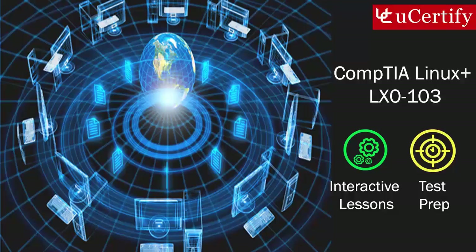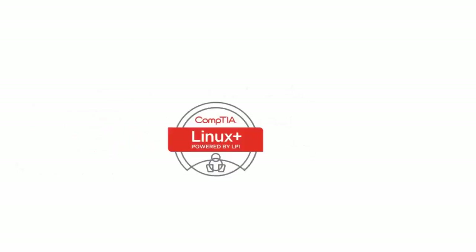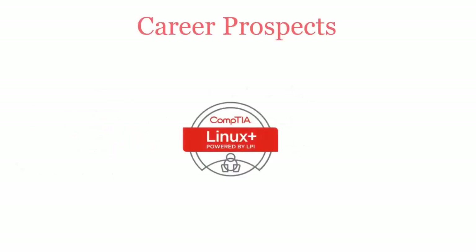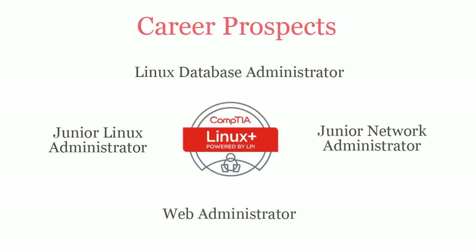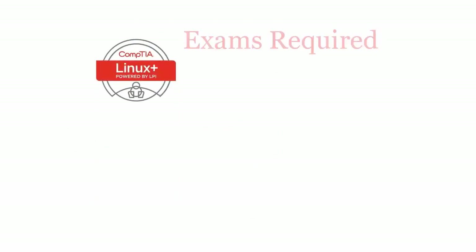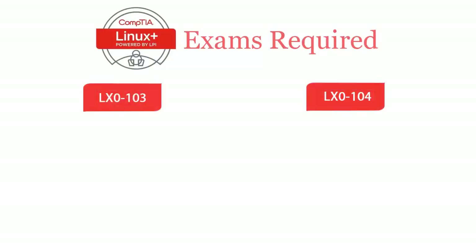The CompTIA Linux+ exam is designed to certify the competency of entry-level PC computer service professionals in networking, installing, and configuring workstations. Once you pass the CompTIA Linux+ certification exam, you will be recognized as a Linux Database Administrator, Junior Linux Administrator, Junior Network Administrator, and Web Administrator. To become CompTIA Linux+ certified, you will have to pass two exams: LX0-103 and LX0-104.